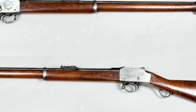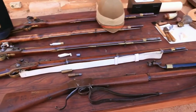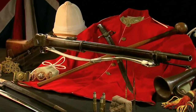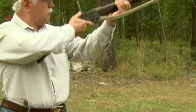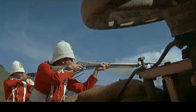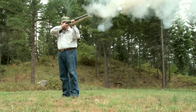Today, the Martini Henry is a popular rifle among collectors and enthusiasts. Its historical significance and unique design have made it a sought-after item. Many Martini Henry rifles have been restored to their original condition, and some are still used for target shooting. In pop culture, the Martini Henry has been featured in several movies and TV shows, often portrayed as a symbol of the British Empire and its military might. Its distinctive shape and sound make it instantly recognizable to many people.